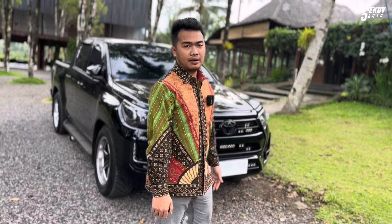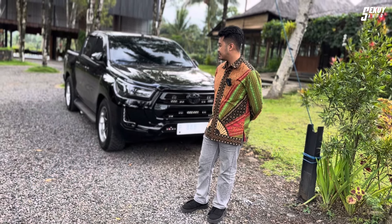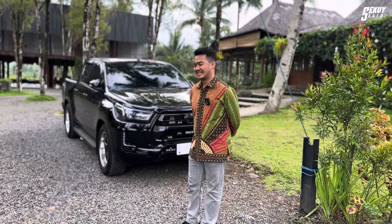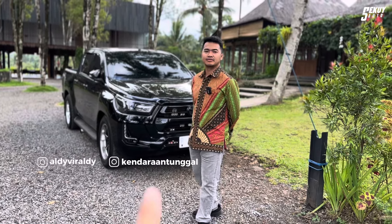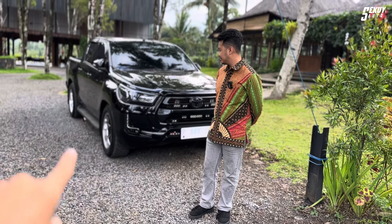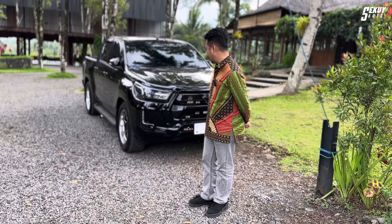That's the review of the Toyota Hilux belonging to Mas Aldi at Kendaraan Tunggal. If you have questions, you can DM them or inquire about modification services. You can follow updates on TikTok or Instagram at Kendaraan Tunggal. Thank you to Mas Aldi for allowing us to review this awesome Hilux — the car has gone viral but the owner stays humble.